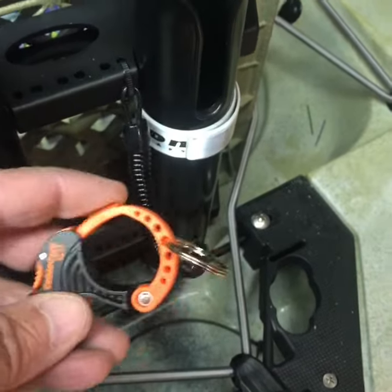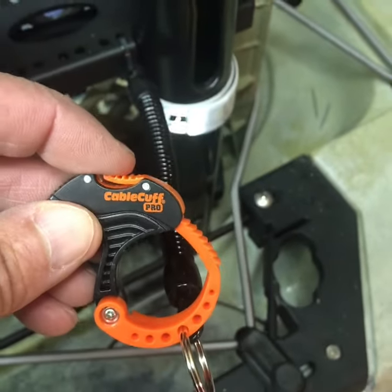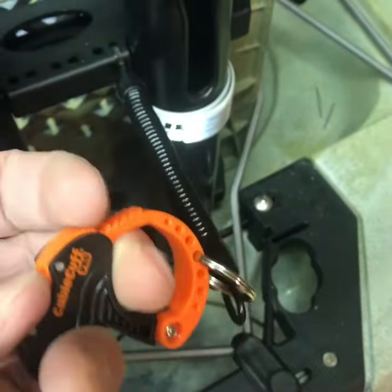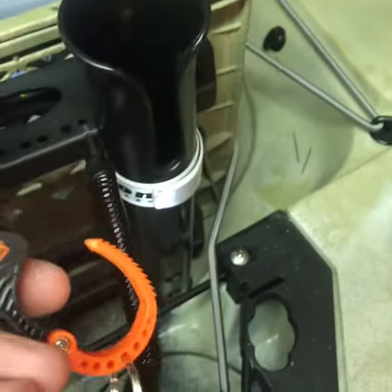And then you just have this little clip — it's a Cable Cuff Pro, it's the small one. They're about 98 cents at Home Depot. And a simple press and it comes apart. They'll hold your rod in place on the rod holder on your crate.